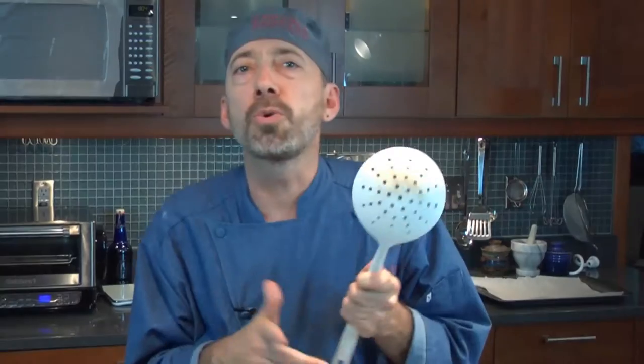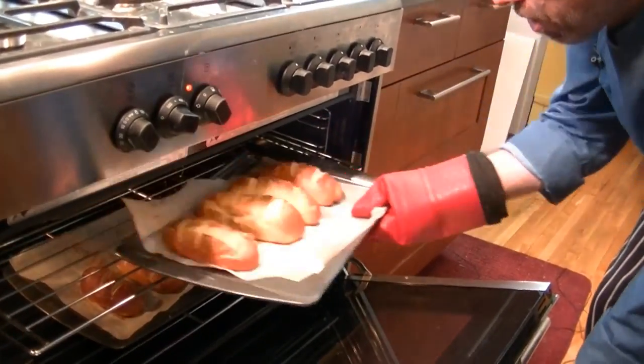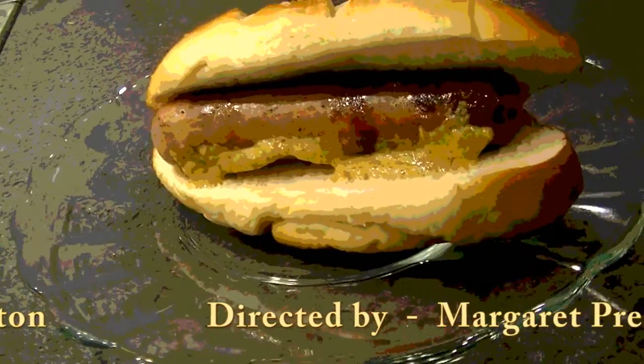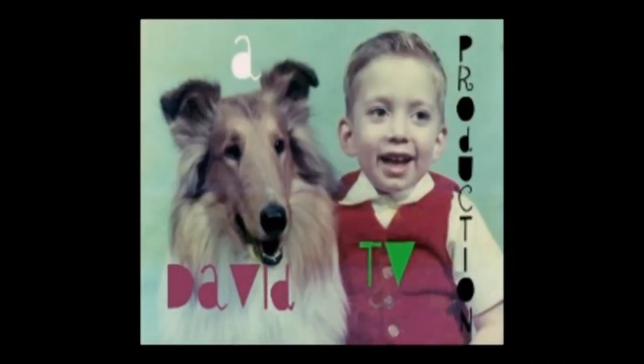We're preheating our oven to 425 degrees. We're going to bake these six minutes on the bottom shelf and six minutes on the top shelf, and you're going to have some pretzel rolls. After about six or seven minutes on each shelf, let's see what these look like — holy smokes, take a look at these! Another fantastic collection of food here on Cook Like a Bastard, by request.